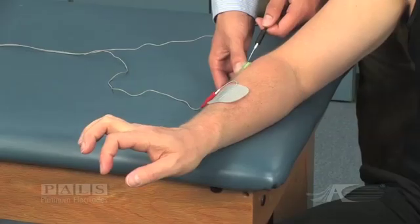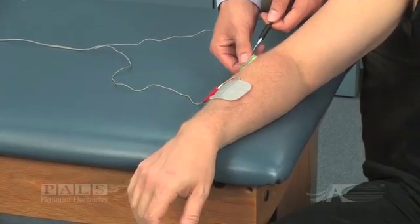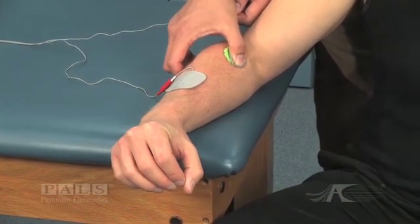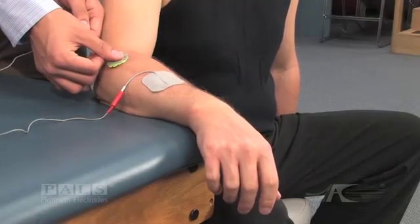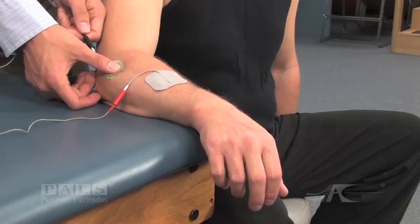In order to find the best electrode placement, the negative electrode may need to be moved. This can be facilitated by placing a wet sponge between the negative electrode and the patient. During the stimulation off cycle, the electrode can be slid over the patient's skin to allow assessment of a new location.